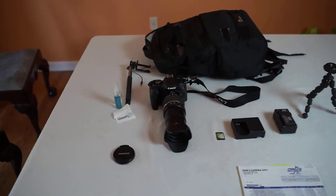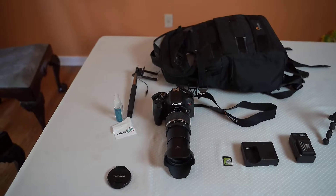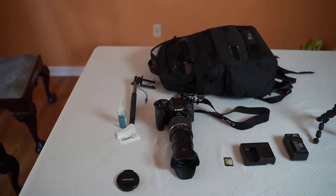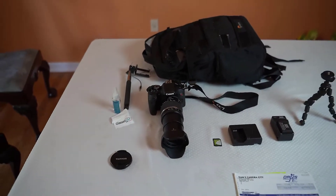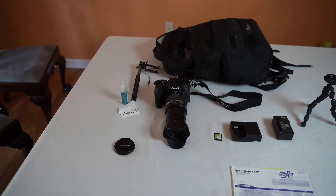It also shoots video at 1080p — that is high definition for those of you new to video. It shoots at 30 frames per second, which allows you to do slow motion if you like.